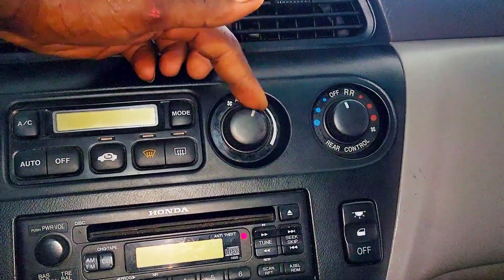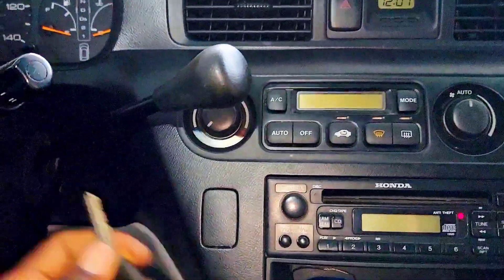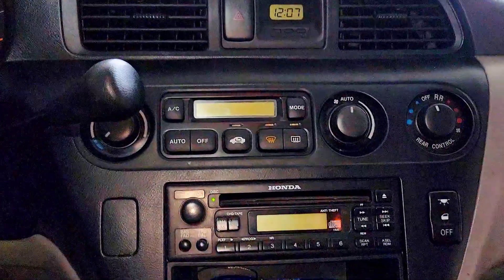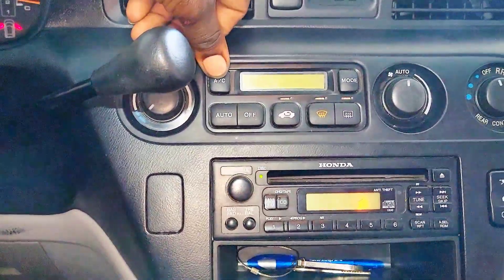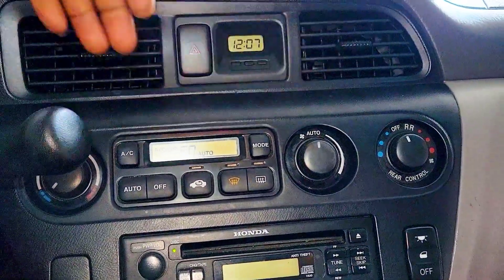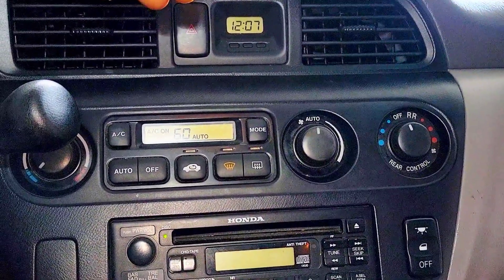I'm going to show you what you can do. Let me crank the car and show what it does. I cranked the car and I'm going to turn on the AC — nothing, no air from it. I'm just going to leave it for a while and it's going to come in by itself.